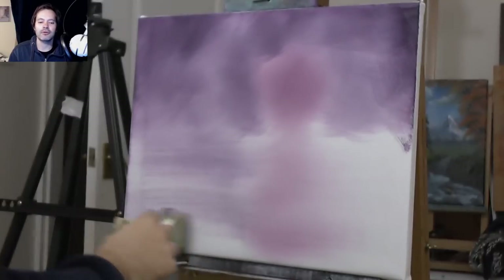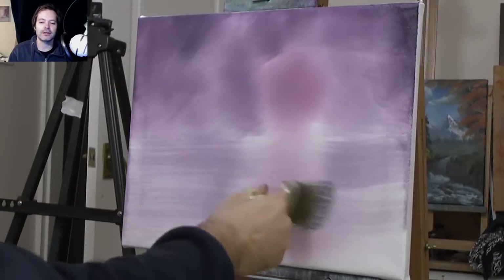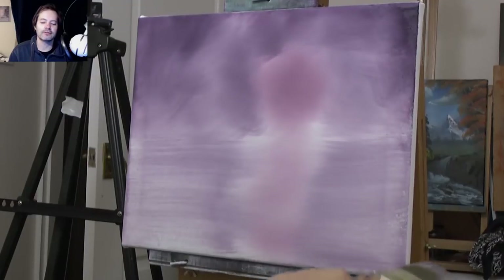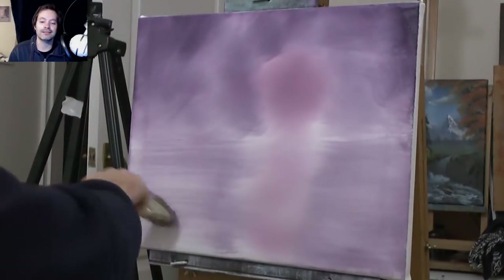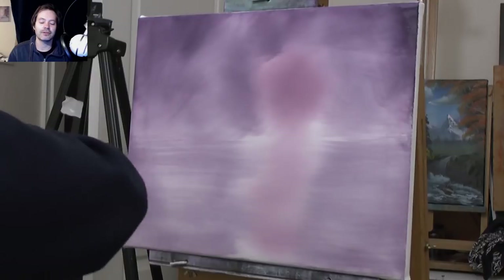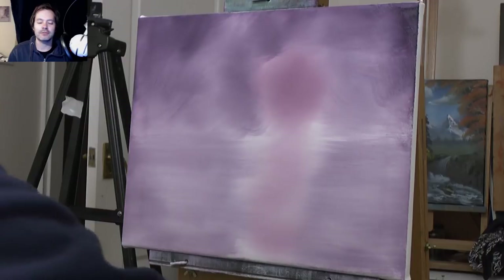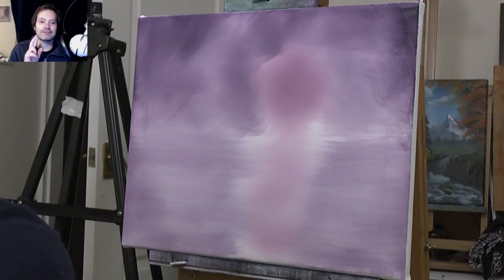I've got my camera on autofocus, and the reason is I forget to set the focus. Sometimes I film myself and then realise it's focused for the last painting and it's out of focus all the way through. So I thought I'll just leave it on auto and hopefully it'll work out. Seems to be holding — fingers crossed.